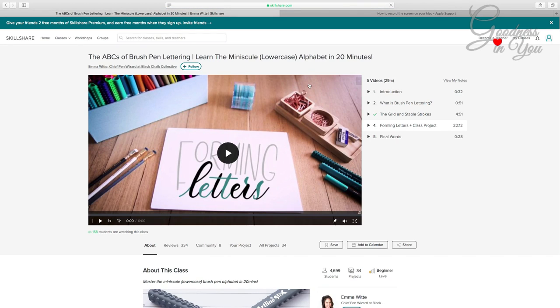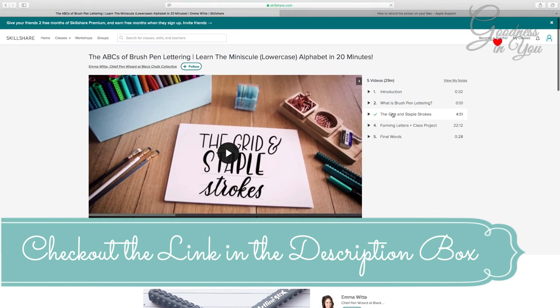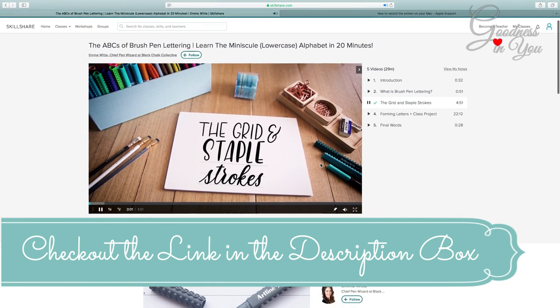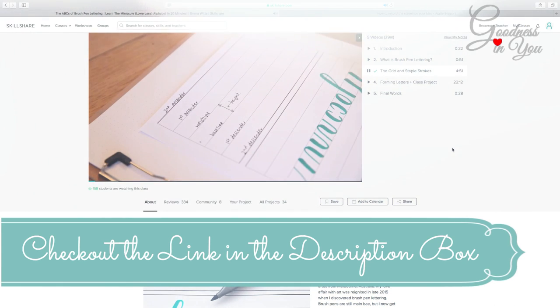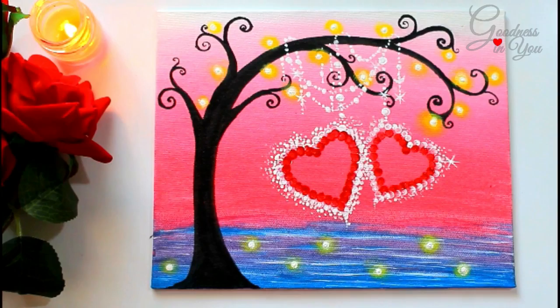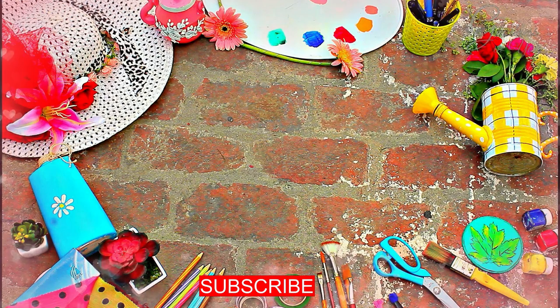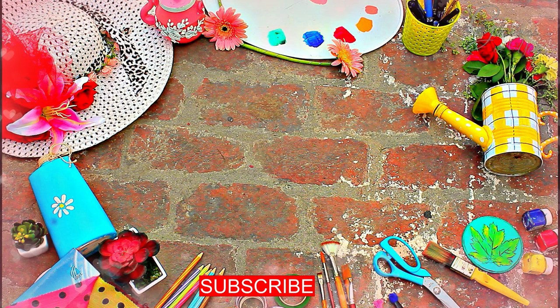I have a great Valentine's gift for you all, powered by Skillshare. My first 500 subscribers who register on Skillshare using my coupon code, mentioned in the description box, can receive a free 2-month subscription. Don't miss out on this amazing opportunity and check out the link in the description box. I wish you a very happy Valentine's Day and lots of love and happiness. I hope you liked today's video — don't forget to subscribe to my channel. Till then, take care and thanks for watching.